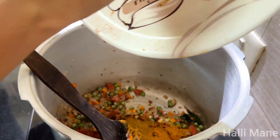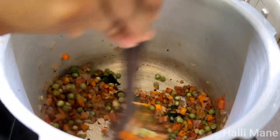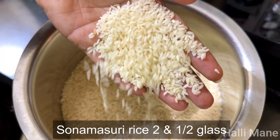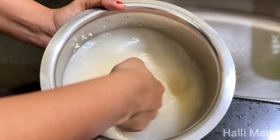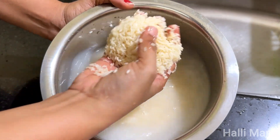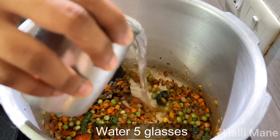Add the tomato sauce and salt to the rice. Now mix it up. This is a sweet rice. Put one glass in the pan.